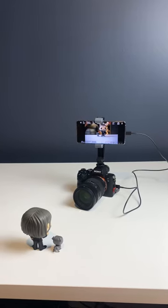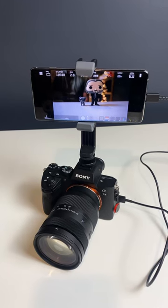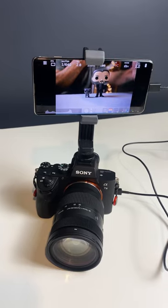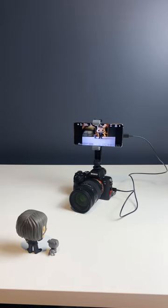If you have an A7 III and you don't know what you're filming, this cheap setup can help you. Using a cold shoe from SmallRig and a phone holder from Joby and a small smartphone, and using the Monitor Plus app, you can link your camera using a USB-C to USB-C cable directly to the camera.